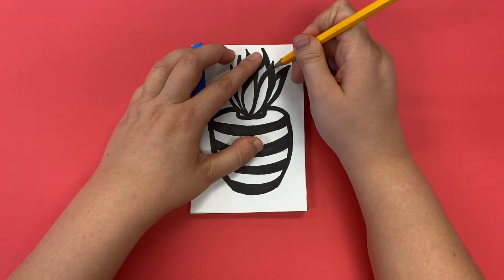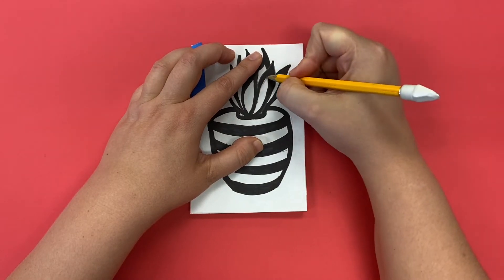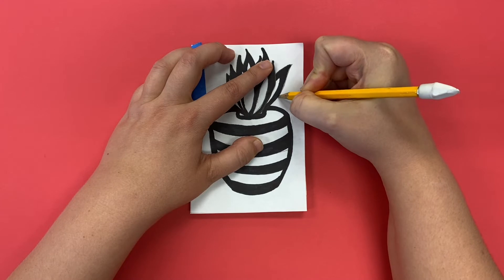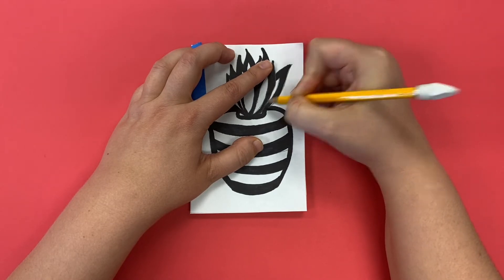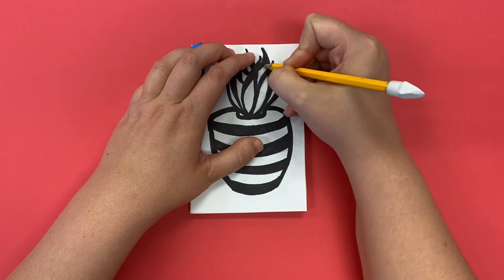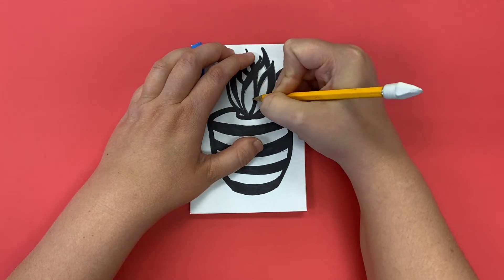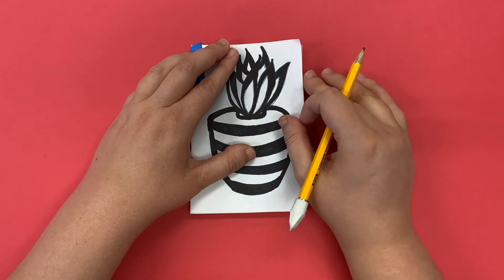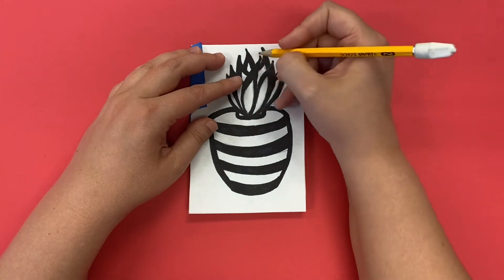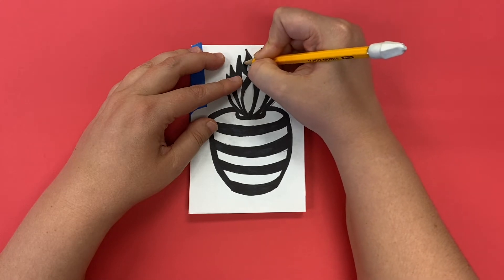You do not need to shade in your spaces right now — you are just tracing over the outlines. We're going to shade in with Sharpie on the actual linoleum. So all you have to do is trace around all of your black spaces. If you want to check whether you've missed a spot, you can pull it back and easily see if you've gotten all of the lines in a certain place.